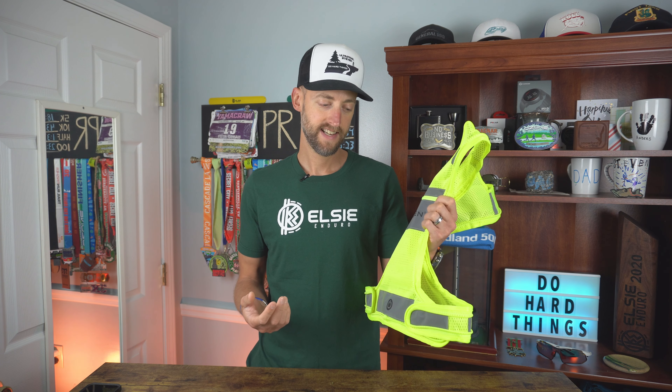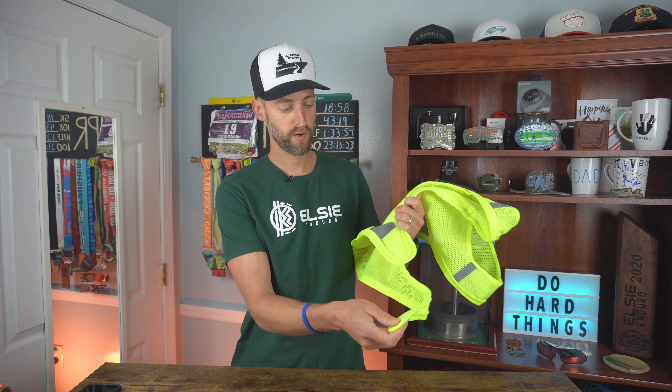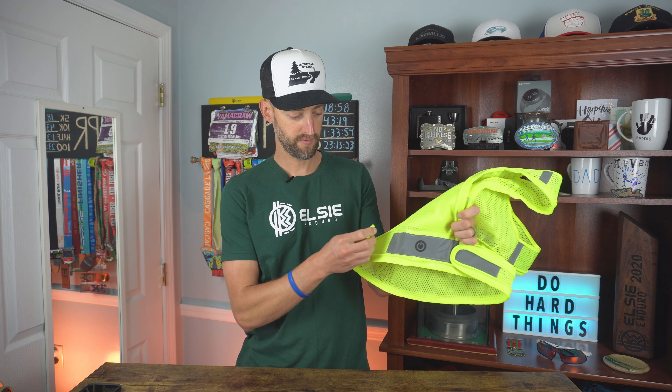eScene says this is a one size fits most — I would disagree with that. I'm six foot three, I weigh about 170 pounds, 165 if I've gone for a 30-mile run, so I'm very thin. This has two adjustments, one on the side which is very minimal, and one here which is very minimal as well.